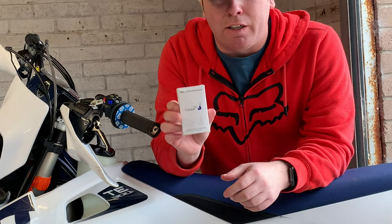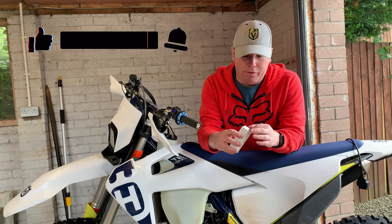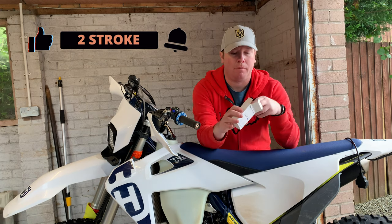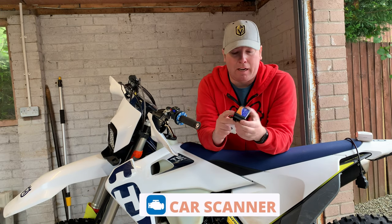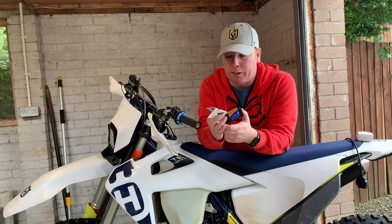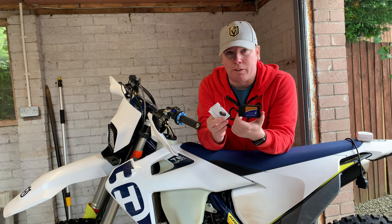For this bike in particular I use the Fossil OBD2 connector. It works off Wi-Fi connected to your phone or your tablet. It's dead user friendly in all honesty — you just need to download the app for it, and this is good for iOS and Android, so no messing about there.